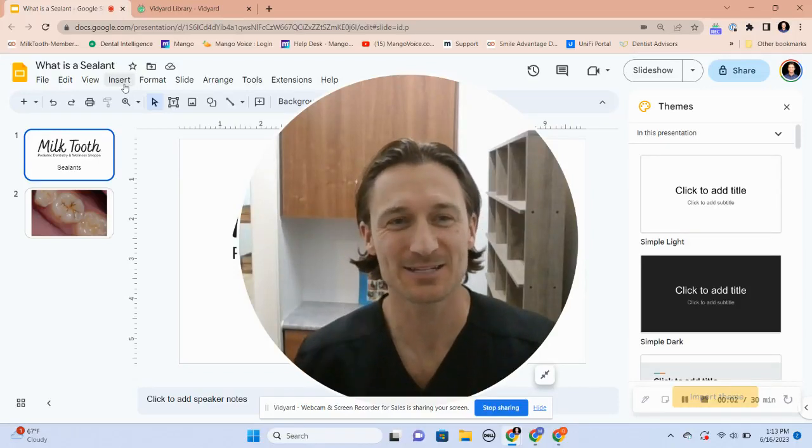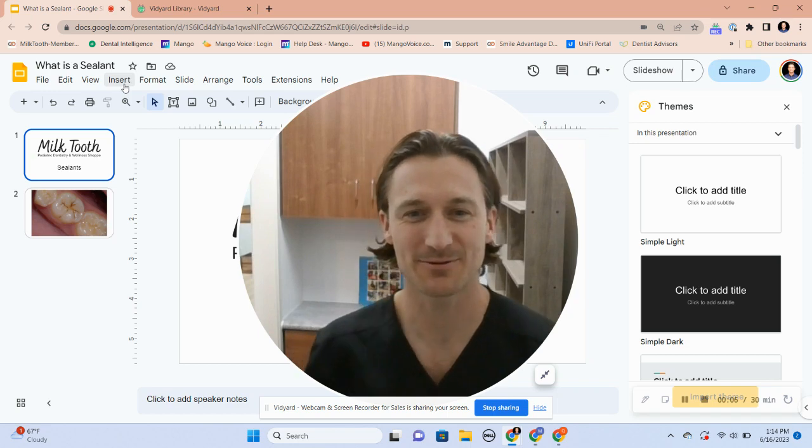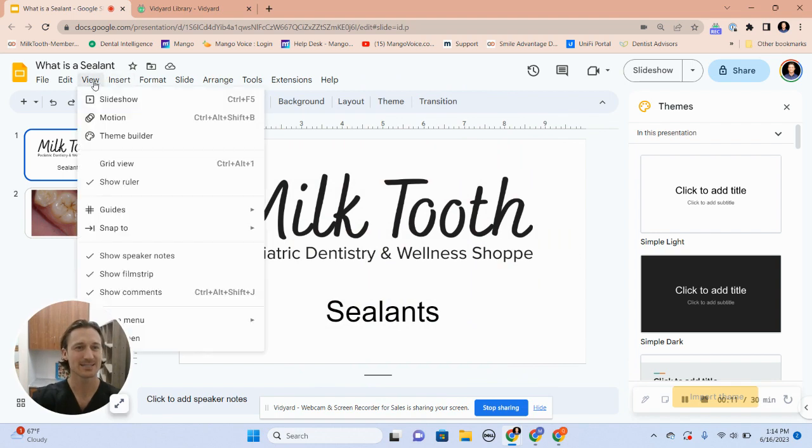Hey, this is Dr. Quinn. I just wanted to give you a quick 30-second video about what the sealants are that we planned, so that way you better understand the procedure. I'll go ahead and take this down here and we'll just go ahead and take a look really quick.